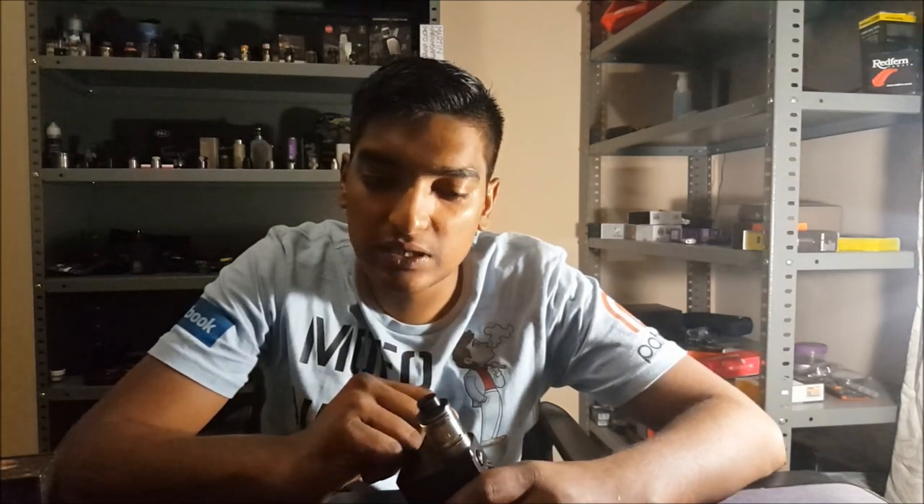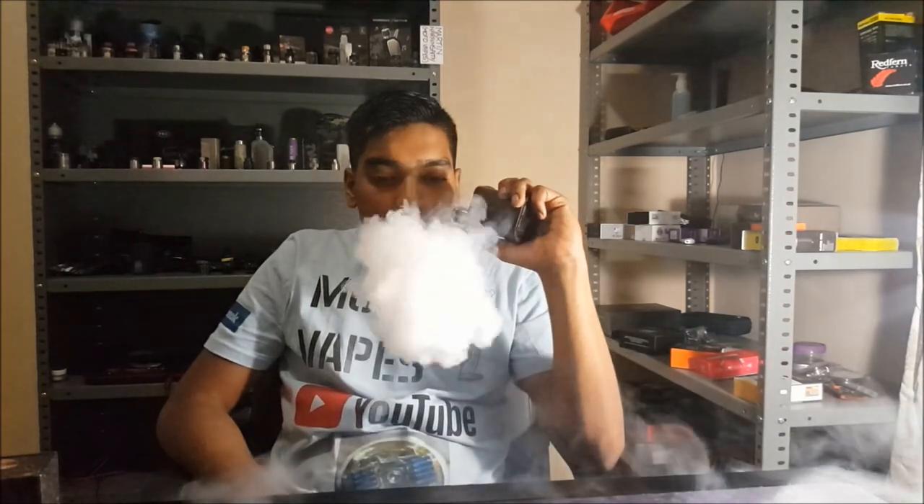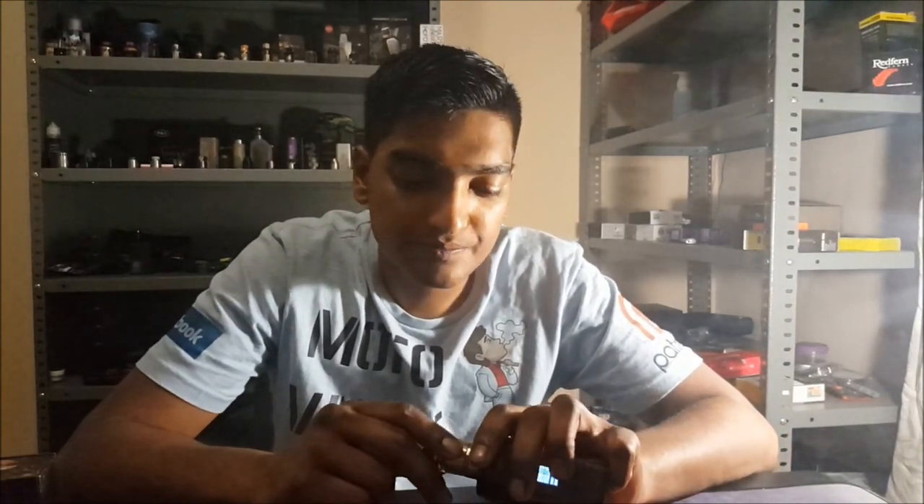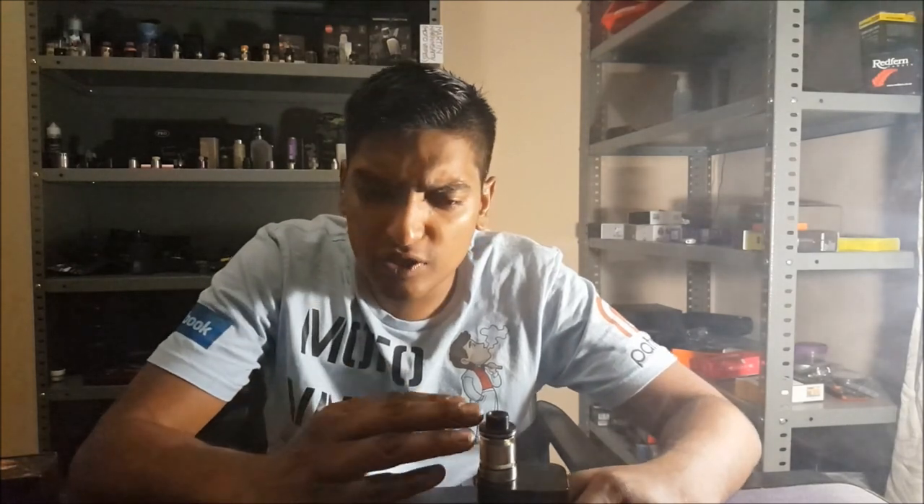We're back up top with the Troll RTA by Wotofo. We've got 7-wrap 24 gauge NI80 coils, two of them inside, with some Indulge Custard Vendetta 2mg nic liquid. Let's have a vape and see how she does. Nice amount of vapor production sitting at 44 watts with the 24 gauge coils. Good flavor as well — not great flavor, not absolutely great. I'd say 6 out of 10 for flavor because I've tasted this juice and it does taste sweeter and more flavorful than what I'm getting here — not getting all the notes and nuances.